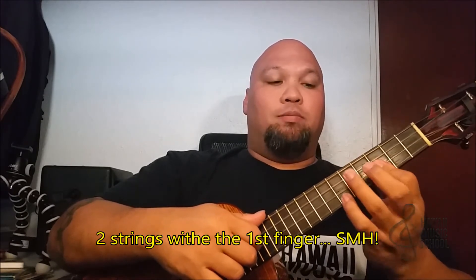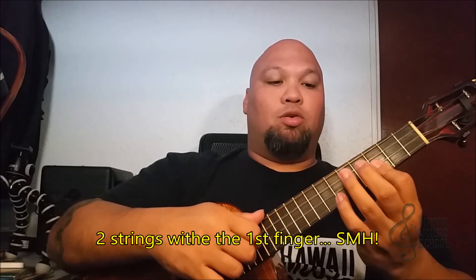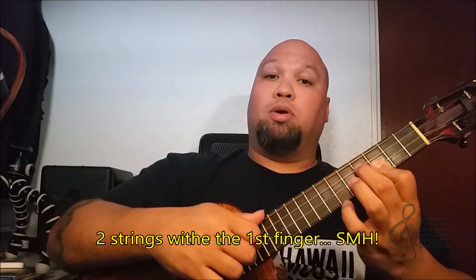That's going to be two fingers on the bottom with my first finger at the third fret. My second finger is going to be up here on the third string fourth fret, and my ring finger is going to be on the fifth fret of the fourth string.